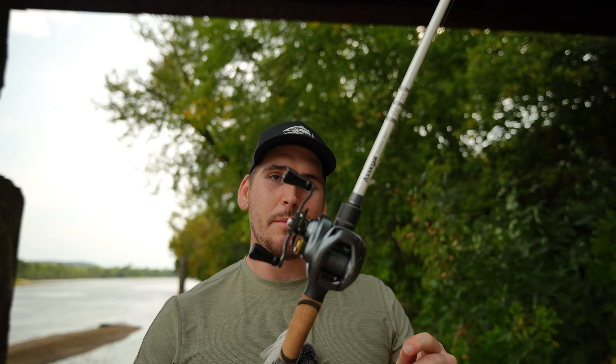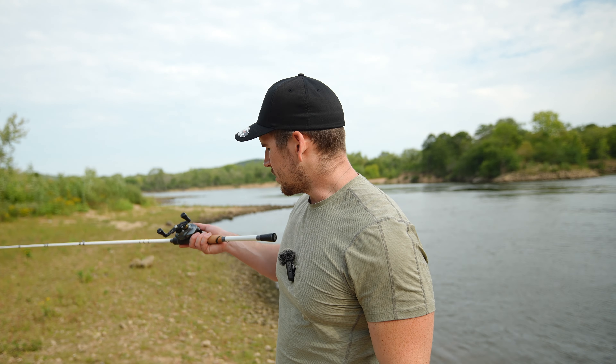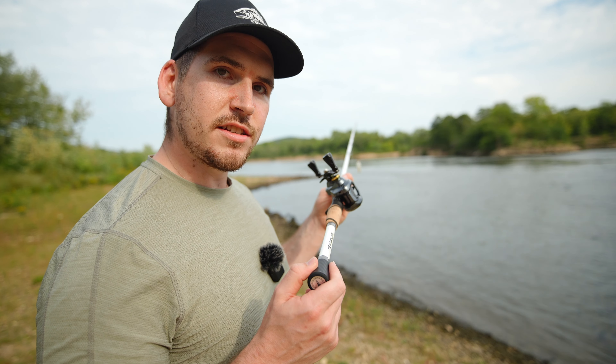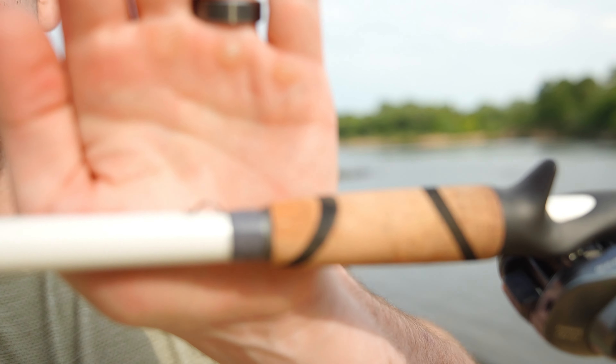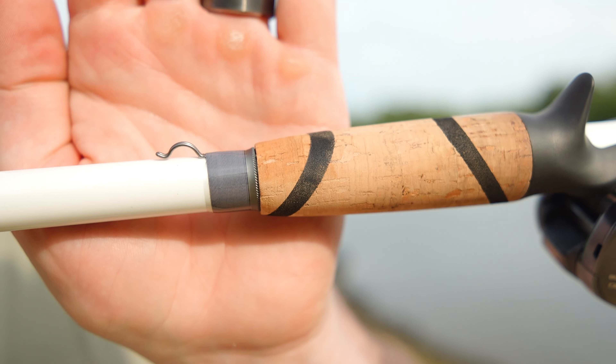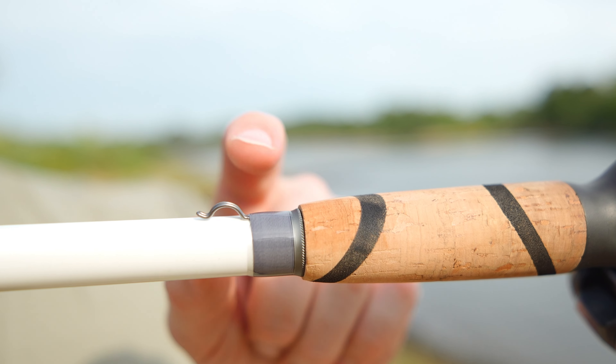I didn't catch any fish with it but it's nice to cast around and it's very lightweight, especially for a heavy rod. Having my Curado DC on there it feels really good. Now that we've tested out the rod and spent a good amount of time with it, let's talk about the build quality. So far the build quality is really good. My one and only little gripe with this rod would probably be the hook keeper.